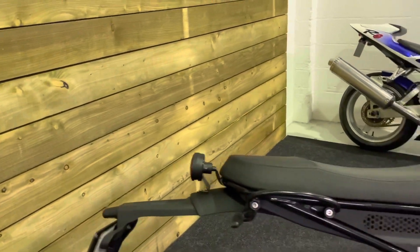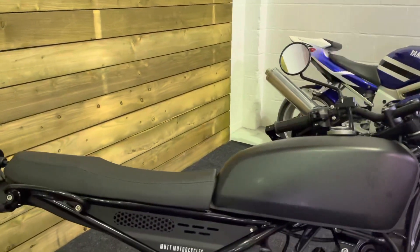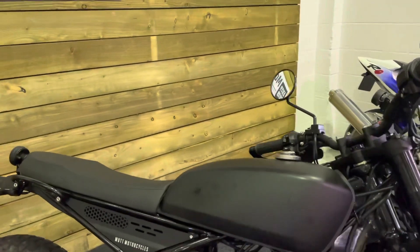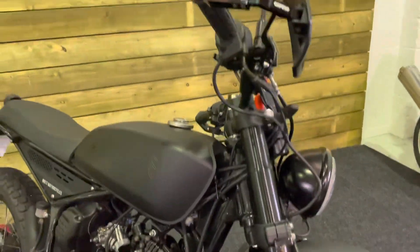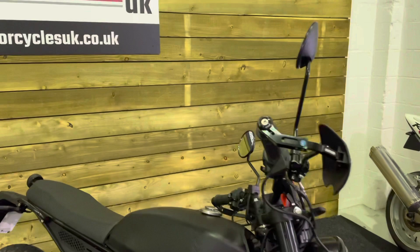If you're a little bit longer in the leg and find the current crop of 125s a bit small, then this could very well be the bike for you. Looks great with the matte black paint and the high rise mud guard there. Nobbly tires and those hand guards.